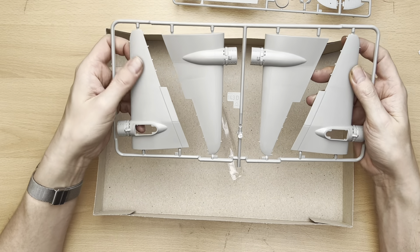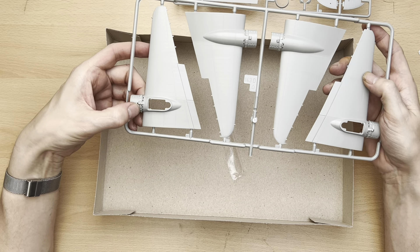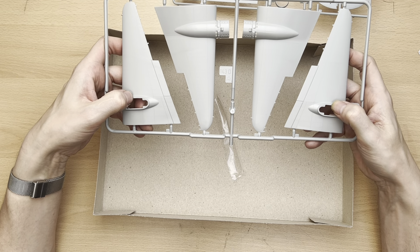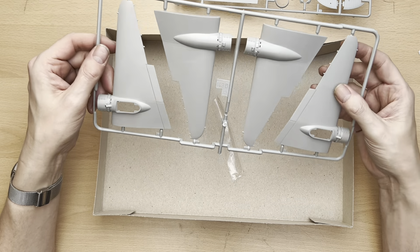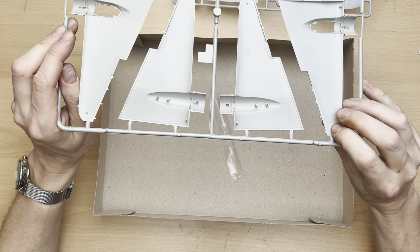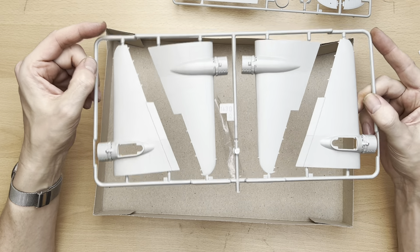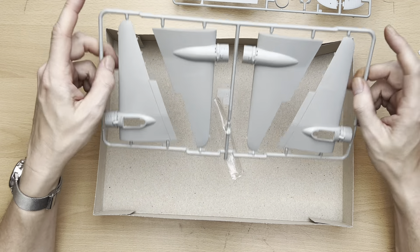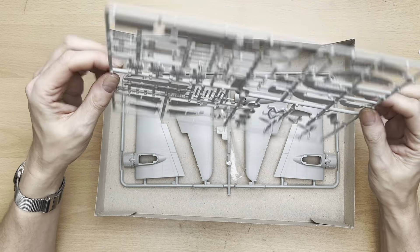Moving on to the wings — there are quite a lot of rivets on these, and we can see the engine housing and the space for the retractable landing gear. The upper surfaces of the wings look like they'll go together reasonably easily; the connecting points all look quite nice and there doesn't appear to be any excess flash, so no particular reworking needed here.